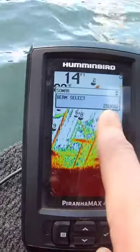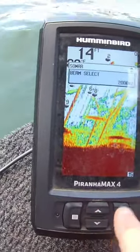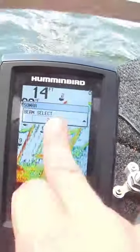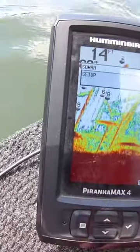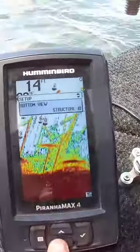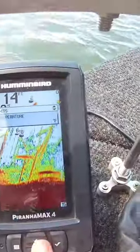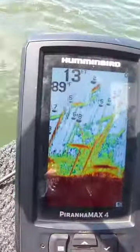Filter is off. Beam select I have on 200 kilohertz — the other option is 455. The 200 kilohertz works just fine on this depth finder. Light is on five. In the setup menu: alarms, fish ID I have that on, bottom view, structure ID, units — temperature and depth in feet. It's a really good depth finder for the money.